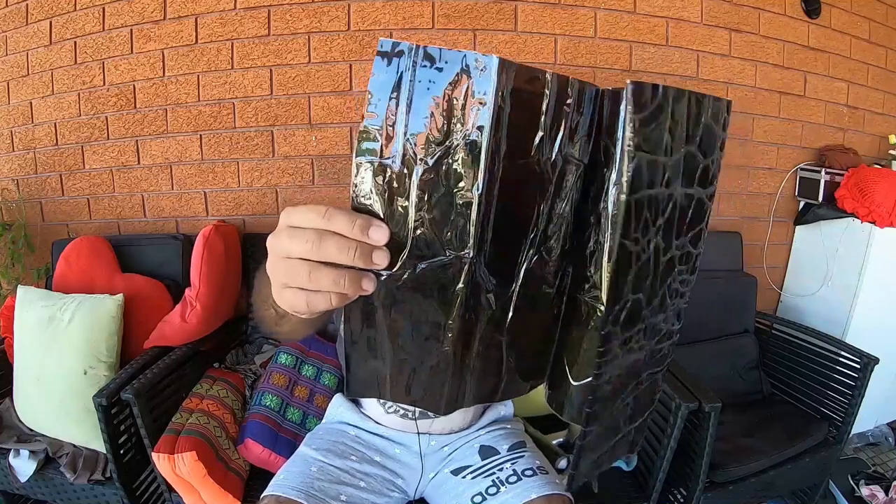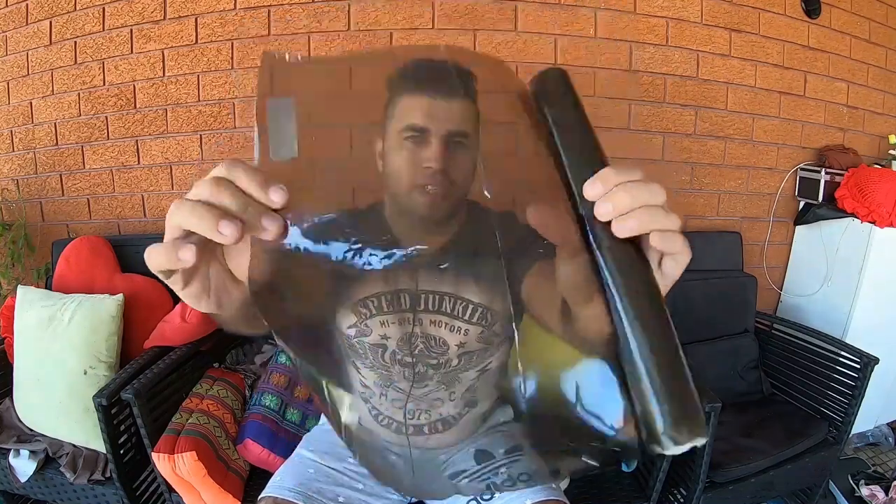As you guys can see, I got two tint films. One of them is a super dark one — I'm pretty sure it's illegal. And this is the lighter version. I'm not sure which one to go with at the moment. I might try them both or I might just put one of them on.